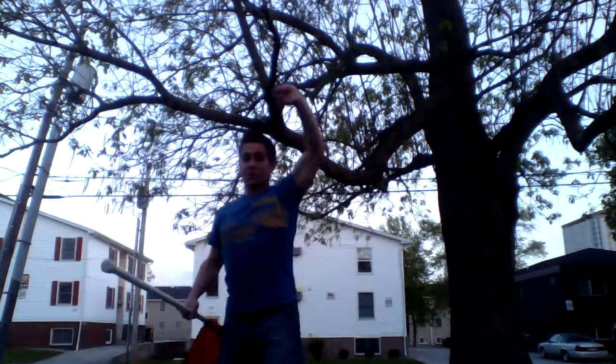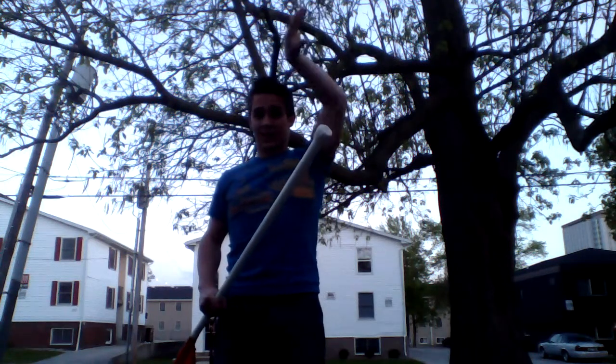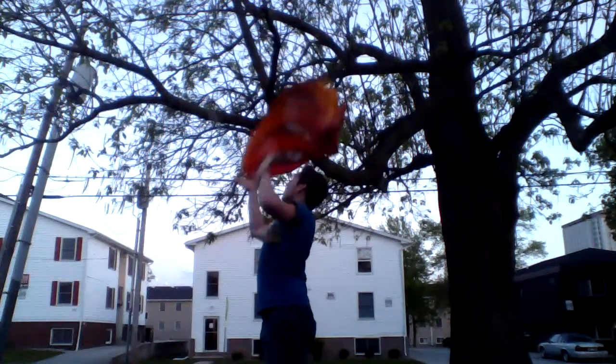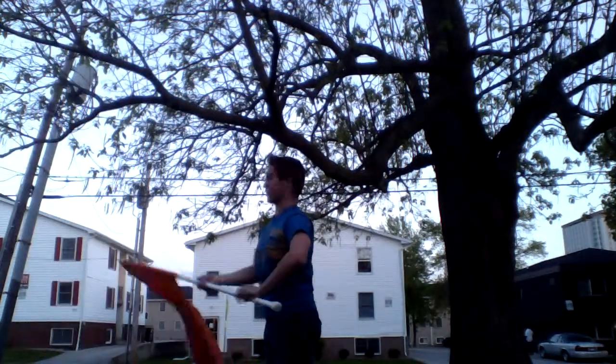When it straightens around, you actually pop your wrist and elbow, and that flick — the backwards flick — is the release of the toss. Watch: slowly pull in, back, flick. This flick is what gets the toss around.